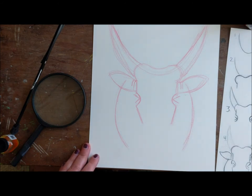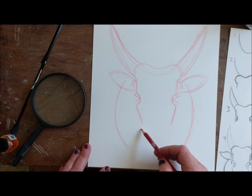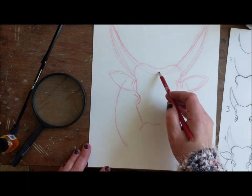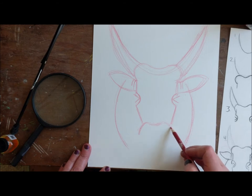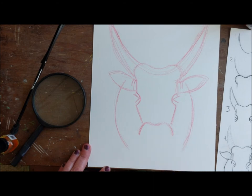Now we're going to do the nose. I'm going to start just about here, where we stopped the other line. This looks a lot like an M — a loosey-goosey M. So I'm going to start my M like this, dip down again, same as that, and then loosey-goosey M this way. I'm going to pull this in a little bit because I'm going a little too big — it'll look too cartoony. And we're in good shape, let's keep rolling.